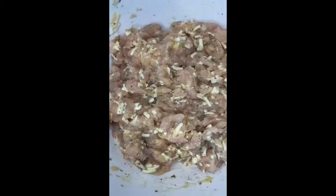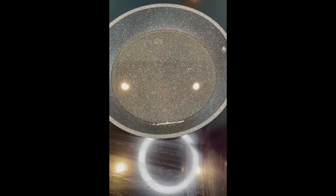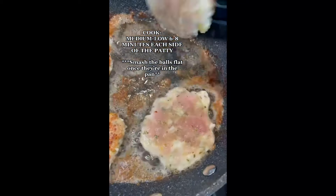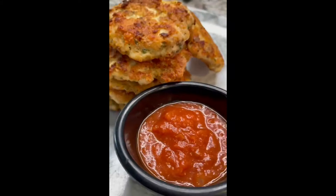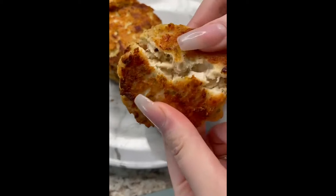Now get a skillet, add a little bit of oil. Get an ice cream scooper, roll up your chicken into a ball, and dunk them in the pan. Make sure you're cooking on medium to low so it doesn't burn the outside and cooks through evenly. Cook these for about six to eight minutes on each side. Add your favorite keto dipping sauce — I added some Rao's marinara.